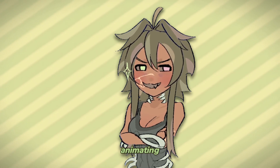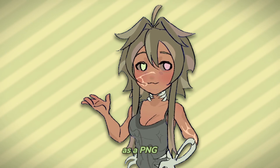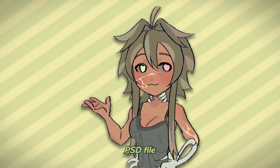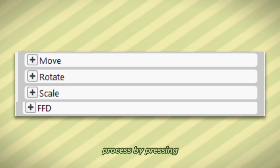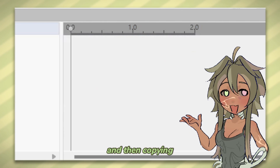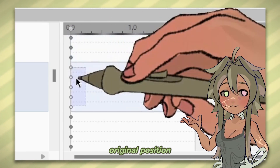Now for the fun part: animating. For Anime Effects, you either need to import everything separately as a PNG or quickly transfer it as a PSD file. If you haven't already, label everything. I start the process by pressing these four plus signs and then copying them to later parts of the timeline so that I don't lose the original position of the drawing.